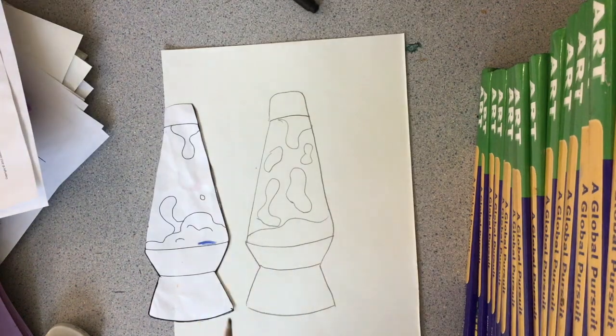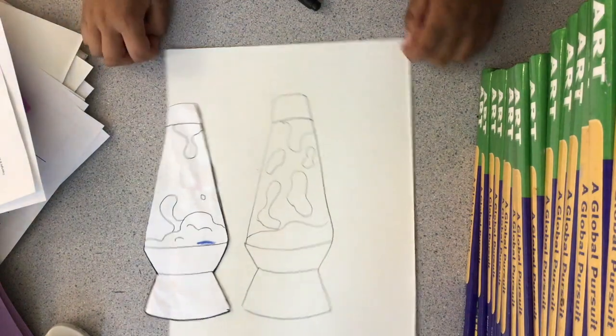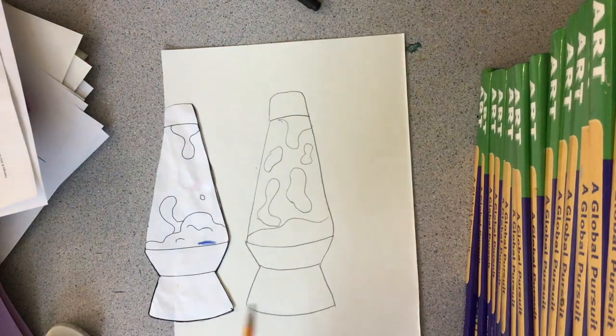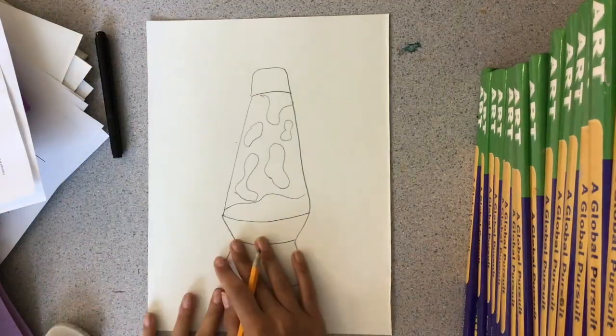Sorry guys, I forgot I did not record making my organic shapes. But what you're going to do is draw your organic shapes inside the lava lamp. You can use the template as a reference or come up with your own organic shapes inside the lava lamp.